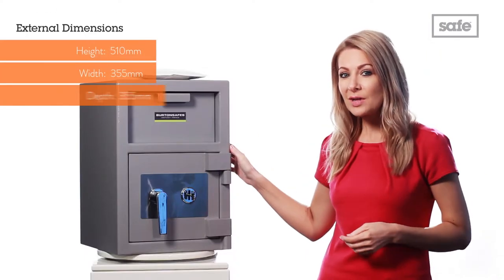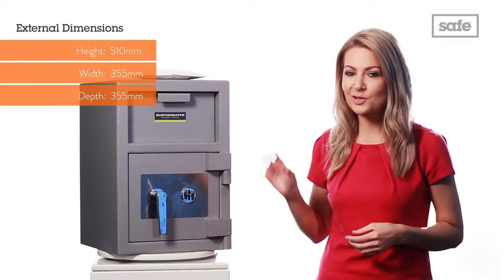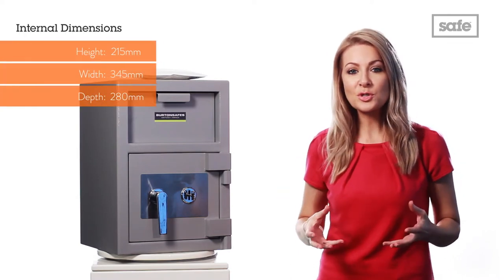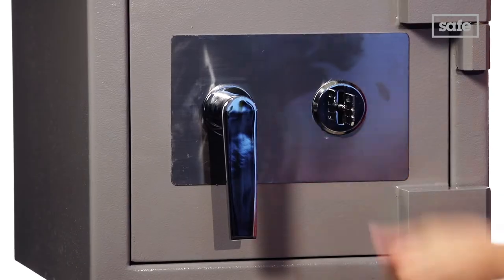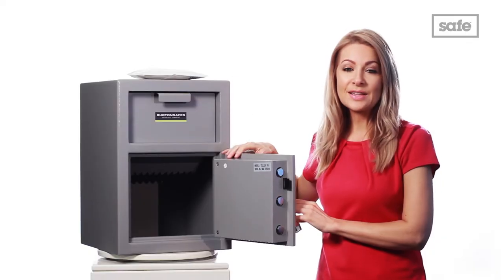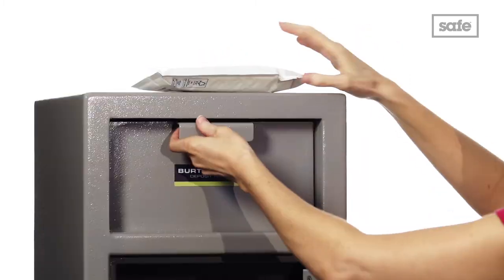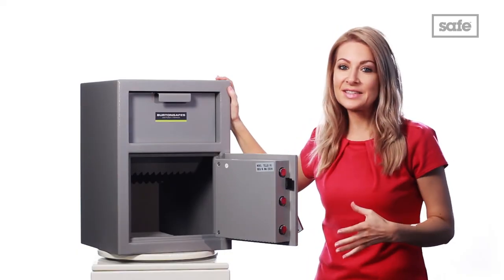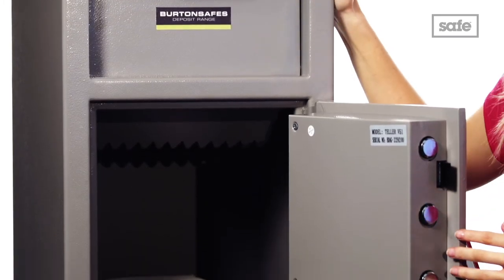As you can see, the 3mm solid steel body and 12mm solid steel door are extremely sturdy. The high security key lock, supplied with two keys and optional electronic lock upgrade, ensure your items are completely secure. Inside there is plenty of room for depositing items such as cash, keys and envelopes, and it's easy to deposit cash without having to open the safe, making it simple to use even during extremely busy periods.